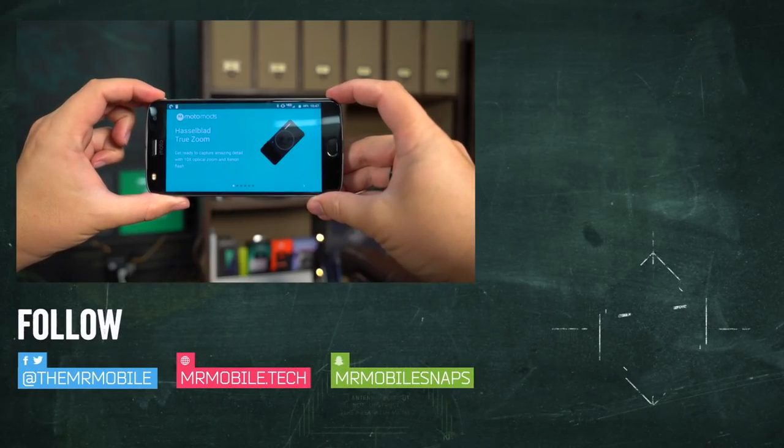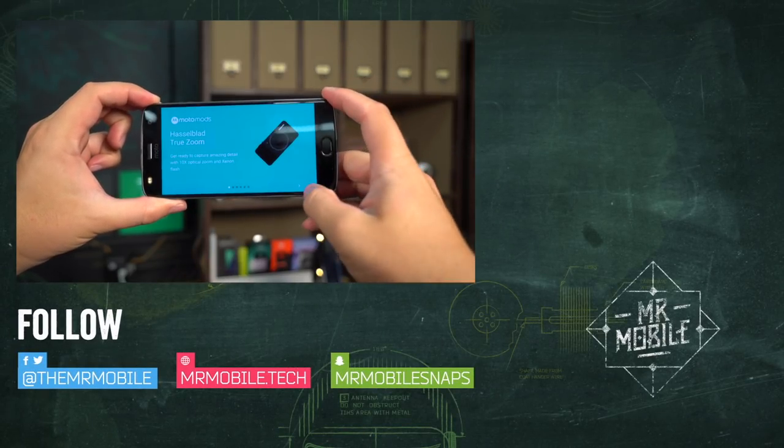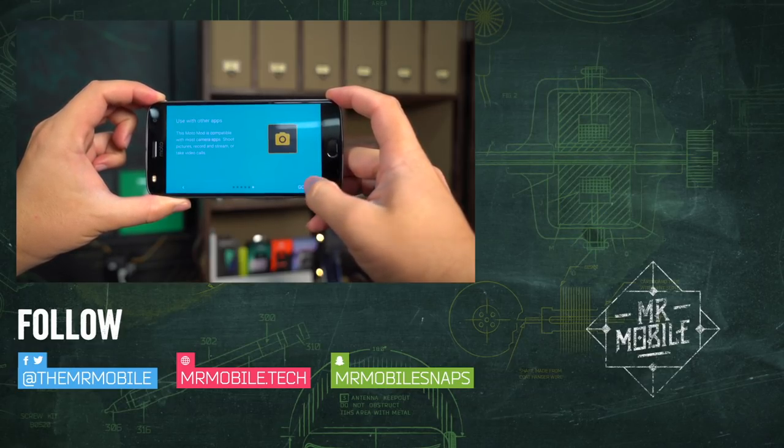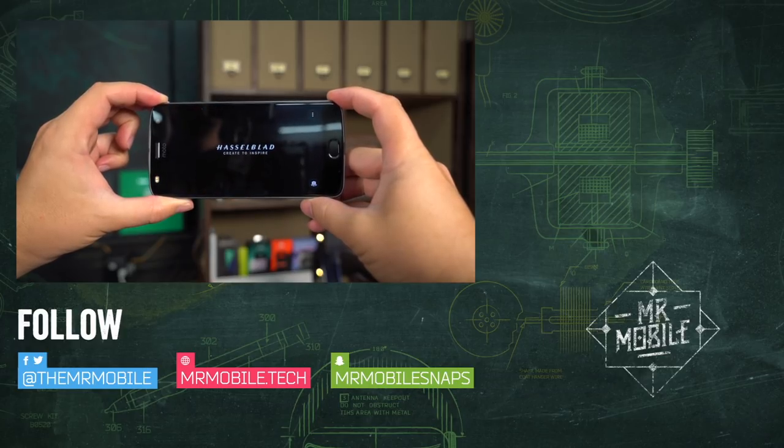Subscribe to Mr. Mobile on YouTube for the Moto Z2 Play review coming soon, and many more mobile tech videos landing each week. Until next time, thanks for watching and stay mobile, my friends.